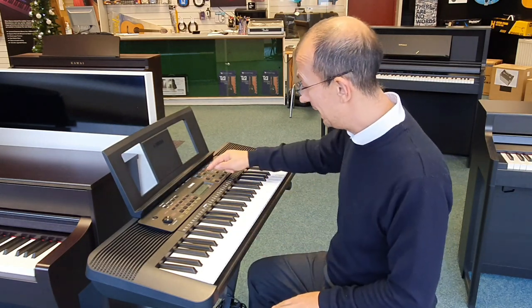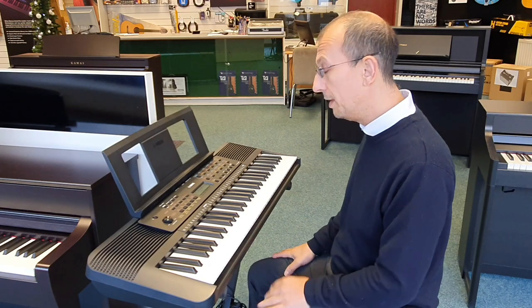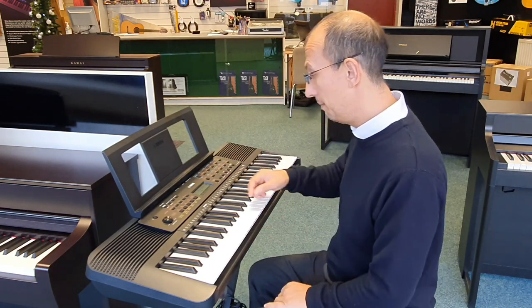We've also got backing styles in here. Quite a few to choose from and they're really easy to select. Let's have a listen to one of them now.